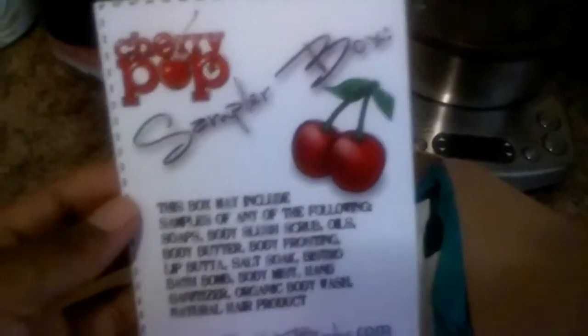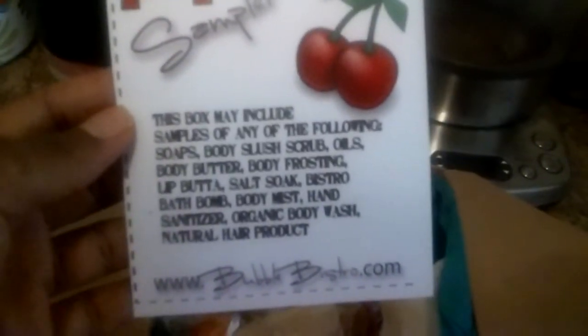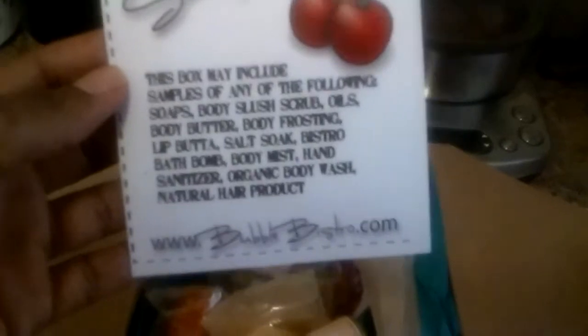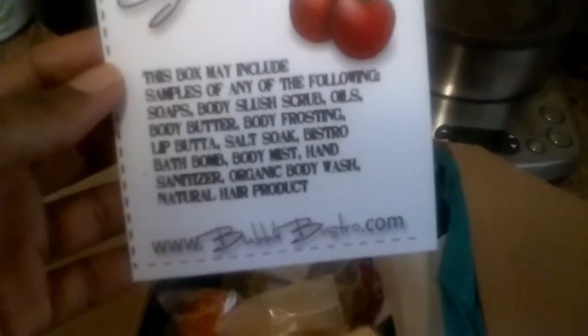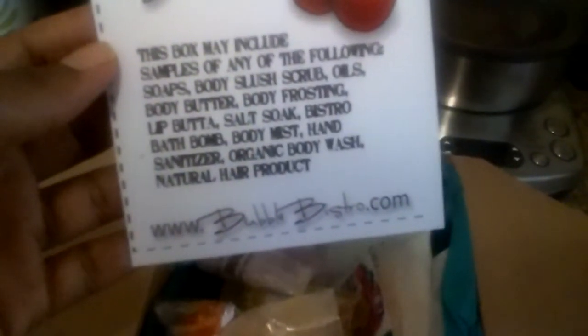Okay, I'm back and I've opened the box. It says the Cherry Pop Sampler Box. This box may include samples of any of the following: soaps, body sludge scrubs, oils, body butters, body frostings, lip butter, salt soap, Bistro Bath Bomb, Body Mist, Hand Sanitizer, Organic Body Wash, Natural Hair Product. Like www.bubblebistro.com, y'all.